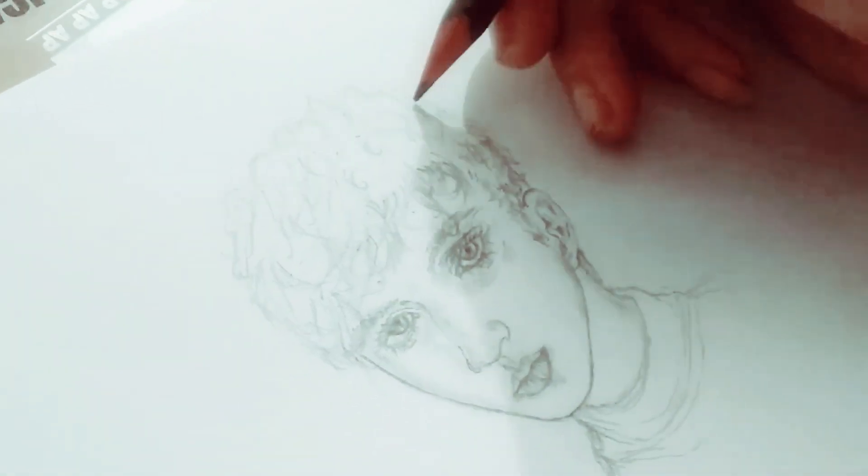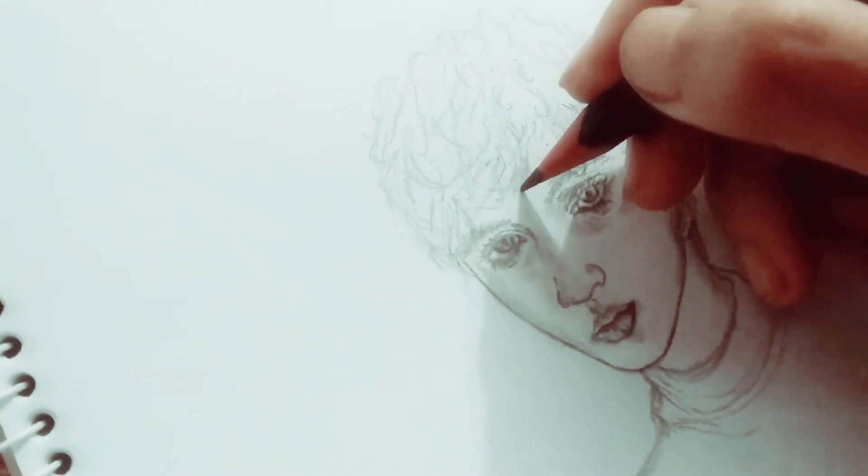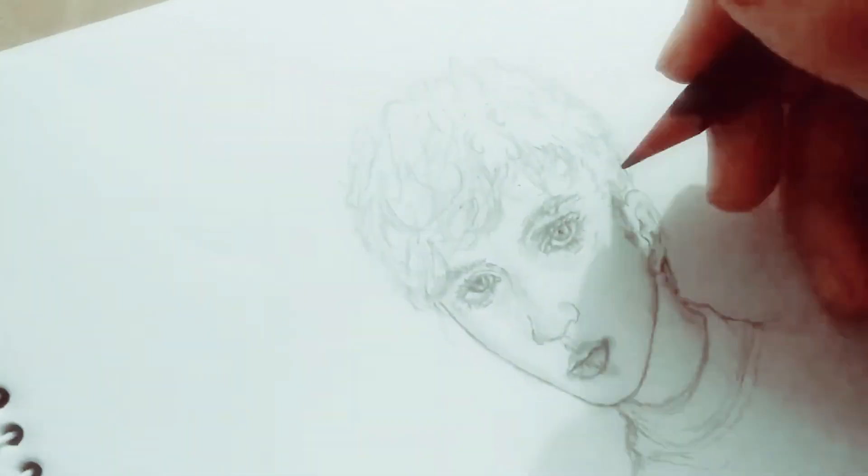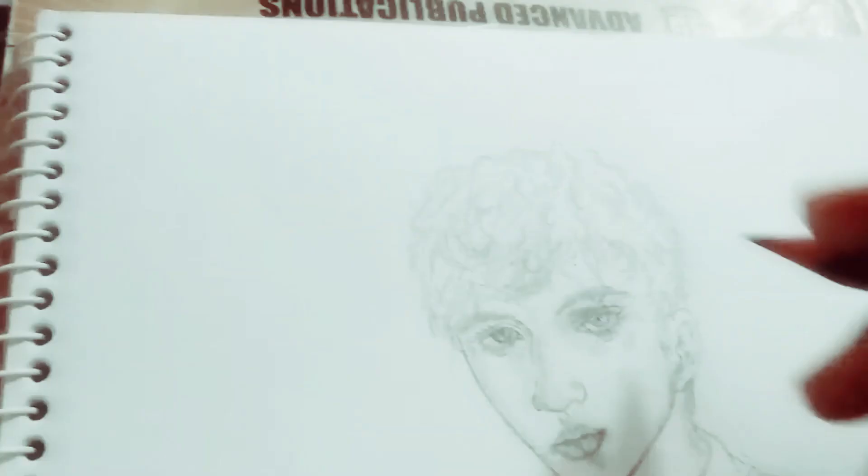Hey everyone! It's Amoeba again! Today I wanted to talk a little about this very old video of me drawing a picture of... You can already tell who it is, right? Yep, that's Troye Sivan, the one and only.